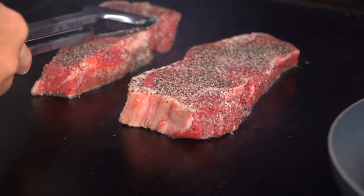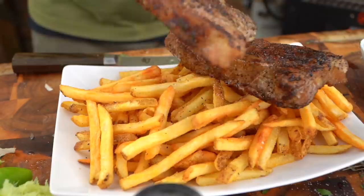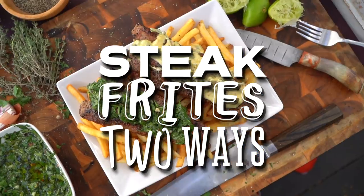Up next is salmon. No. Tuna tartare. No. Some squid. I promise you I will never try squid. No, today I'm gonna show you guys how to make a really fun steak frites. Steak and fries is a classic pairing. It's really simple. I'm gonna show you two different sauces, two different techniques. They're gonna be amazing — pump those flavors through the roof.